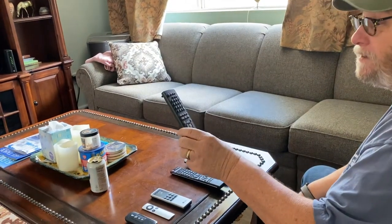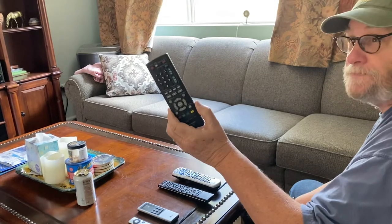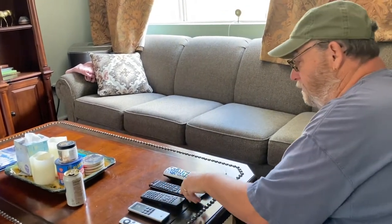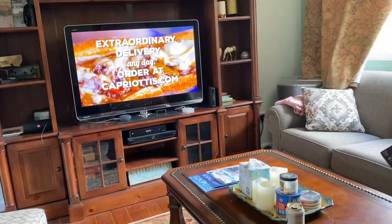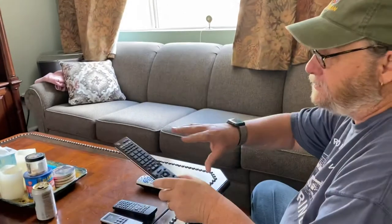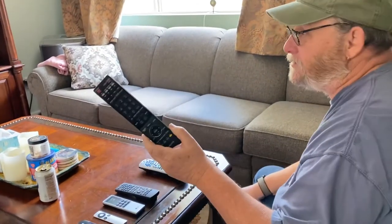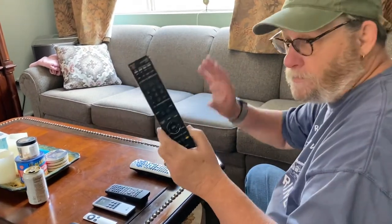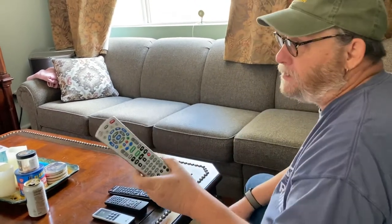This is the controller for the Blu-ray player, and I'll explain how that works in a different video. This is the controller for the main TV — I'll show you in another video how to fix it if the TV messes up. You don't use this controller unless you need to fix the TV or switch to Apple TV or Blu-ray.